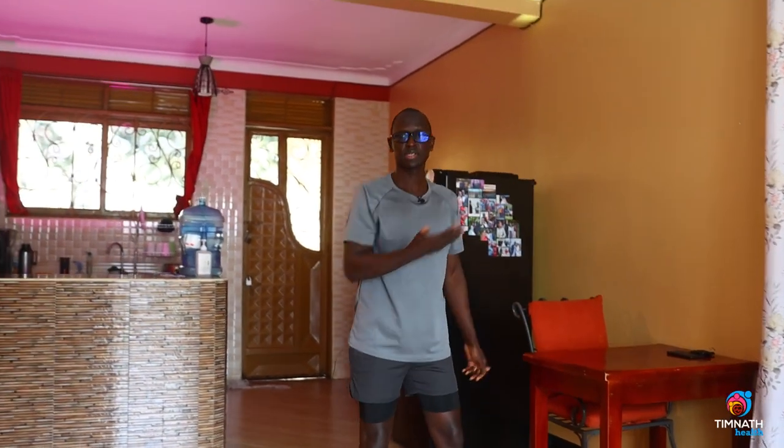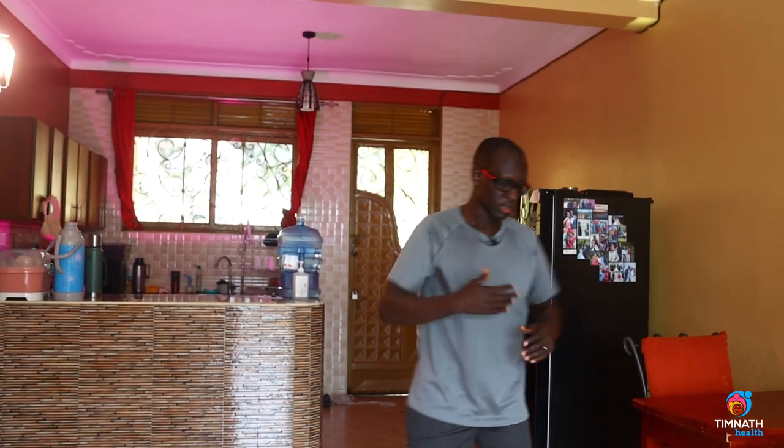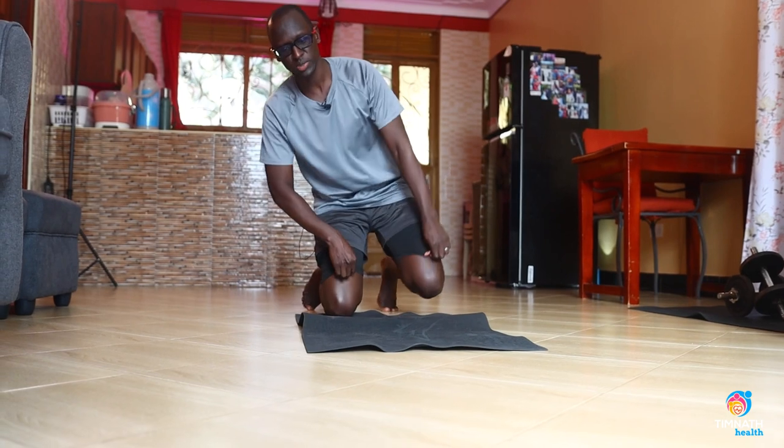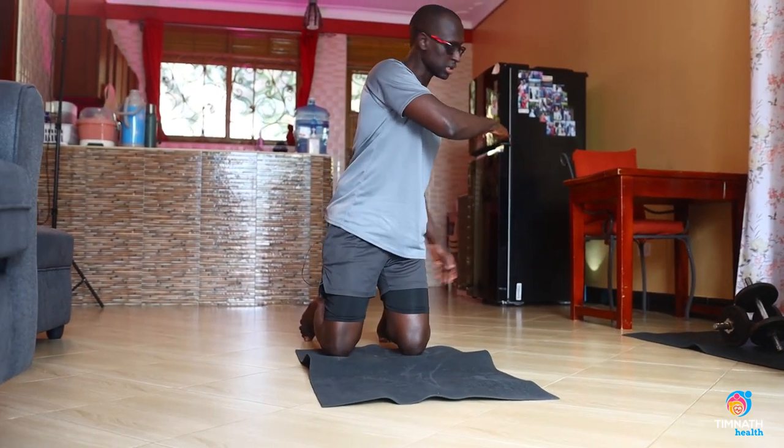Of course, the higher the surface, the easier it will be. If you find that's a bit easy and you can do maybe 10 reps without really tasking yourself, you can start to make it harder by taking the level lower.